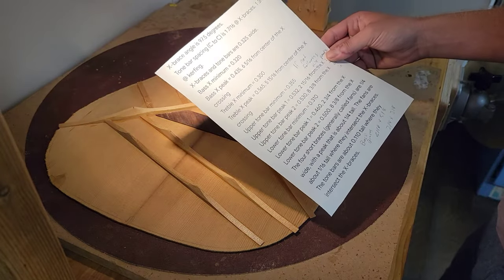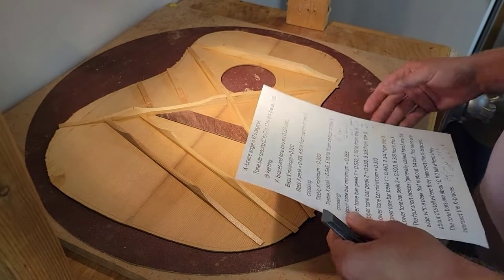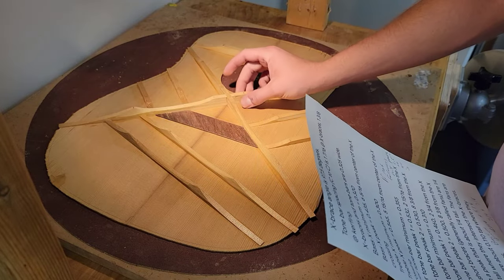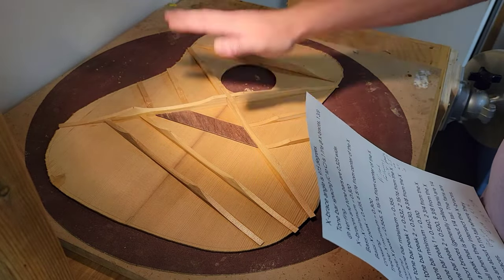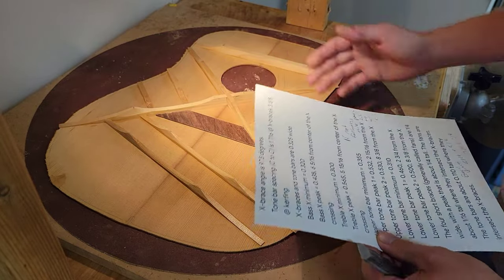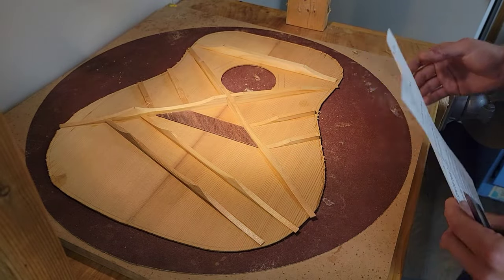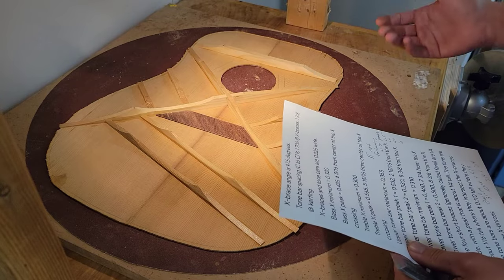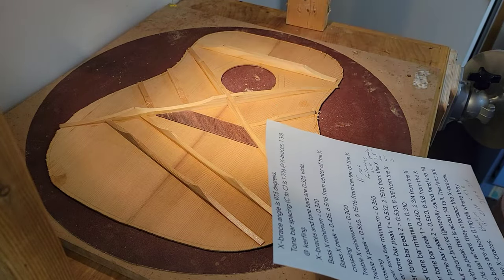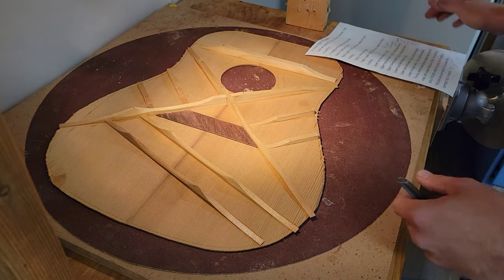We're copying specs from a 1937 pre-war Martin. I'm using a 40-foot radius — I sanded the bottoms after I thicknessed them and glued them on because it's a lot easier to glue them on when the tops are flat. I don't like to pre-shape my braces; that works in a factory setting with a vacuum clamp, but it takes more time if you then use go-bar sticks to hold them in place.